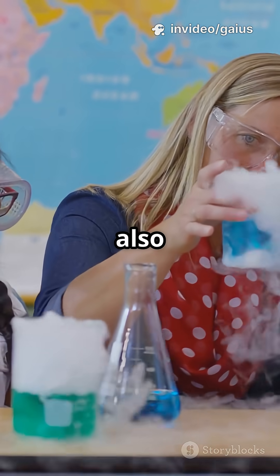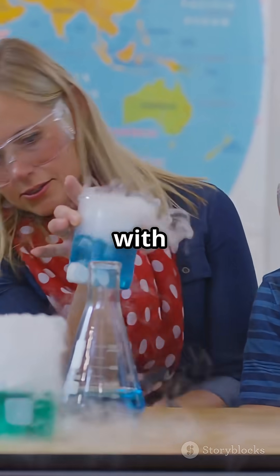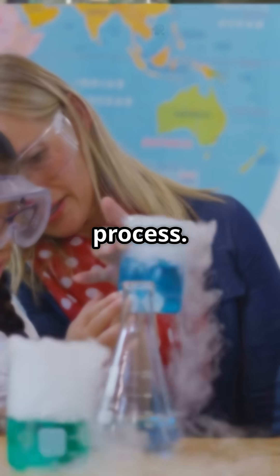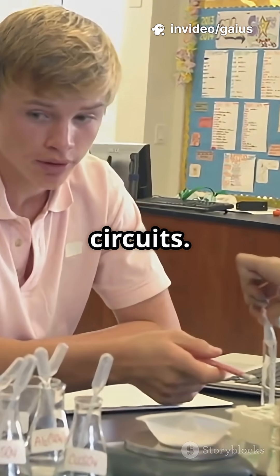This experiment is also done in chemistry and physics labs at school — small scale, supervised, with a teacher guiding the process. You learn about hydrogen and oxygen production, gas properties, and basic circuits.